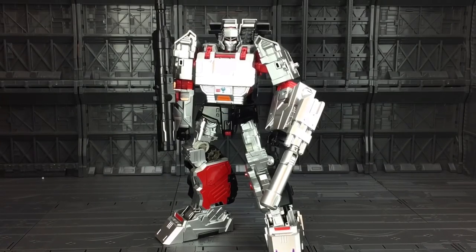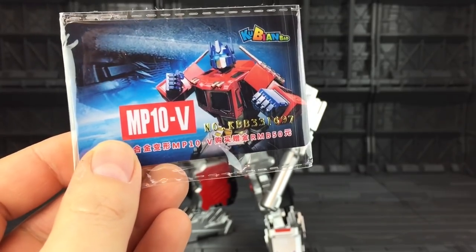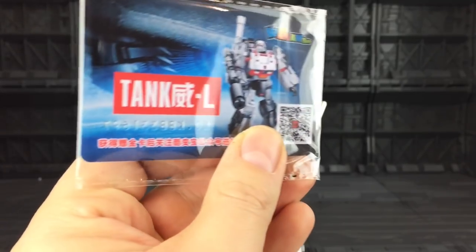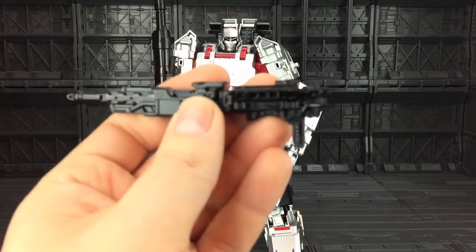Here he is out of the box. First impressions — he looks and feels pretty much the same as the official Hasbro Combiner Wars Megatron, albeit he's missing some vital Decepticon emblems. Of course, I don't want to infringe copyright too much. He does come with some snazzy accessories. First of all, he comes with a limited collector's card with the MP10V on there, and the Tank L, which is what we've got here. He comes with his Combiner Wars Gun.